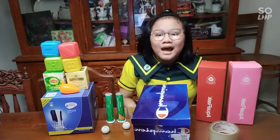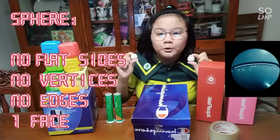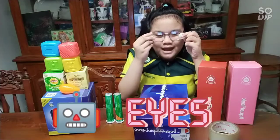I also have a solid figure here, which is a sphere. A sphere has no flat sides, no vertices, no edges — with one face. I will use it for my robot's eye.